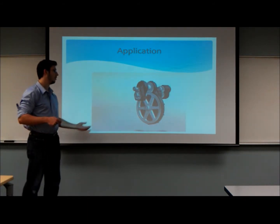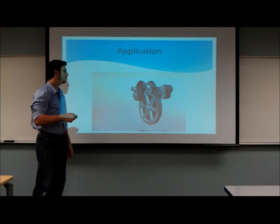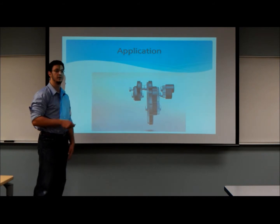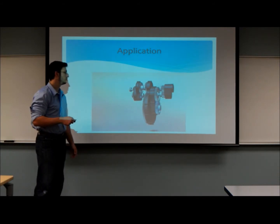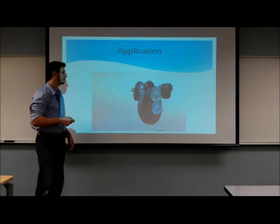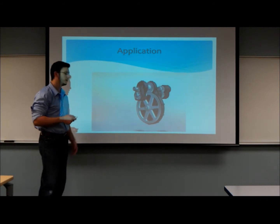This is an animation of how the whole system will work. Again, this is the input — as you can see, it runs at higher RPMs — and the output turns at this lower RPM ratio. Of course, the real system will work at higher RPMs, but this is just so you have an idea of how the whole system is integrated and works.